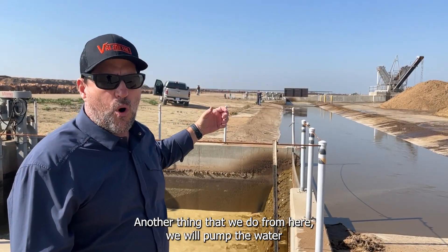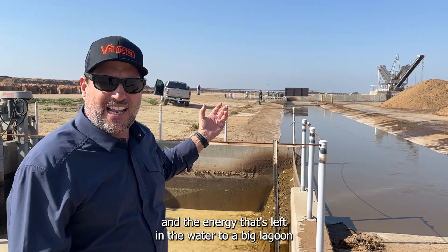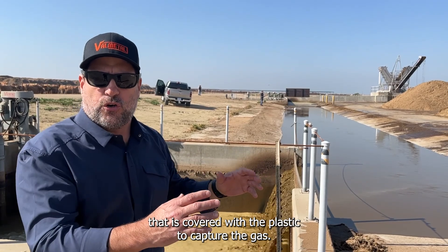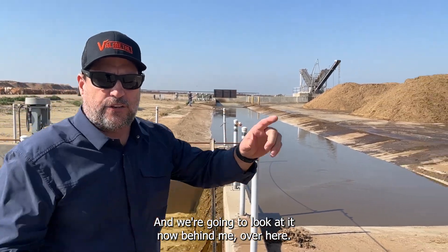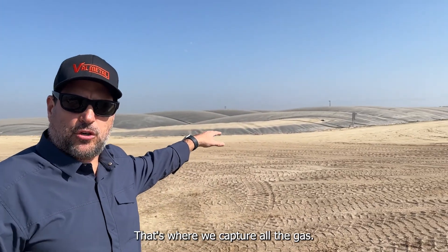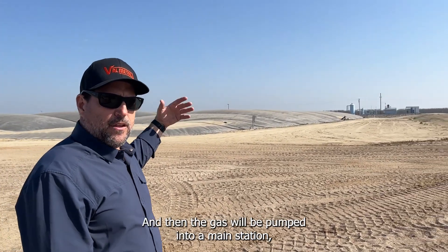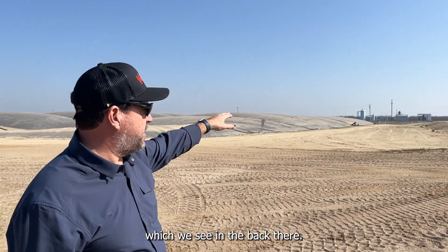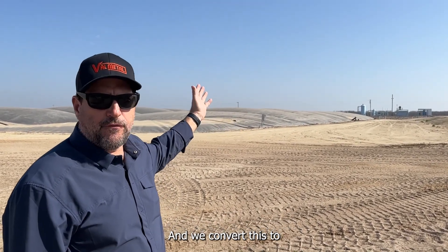We pump the water and the remaining energy in it to a big lagoon covered with plastic to capture the gas. You can see it behind me. All the gas is captured here and then pumped into a main station — you can see it in the back — where we convert it to natural gas.